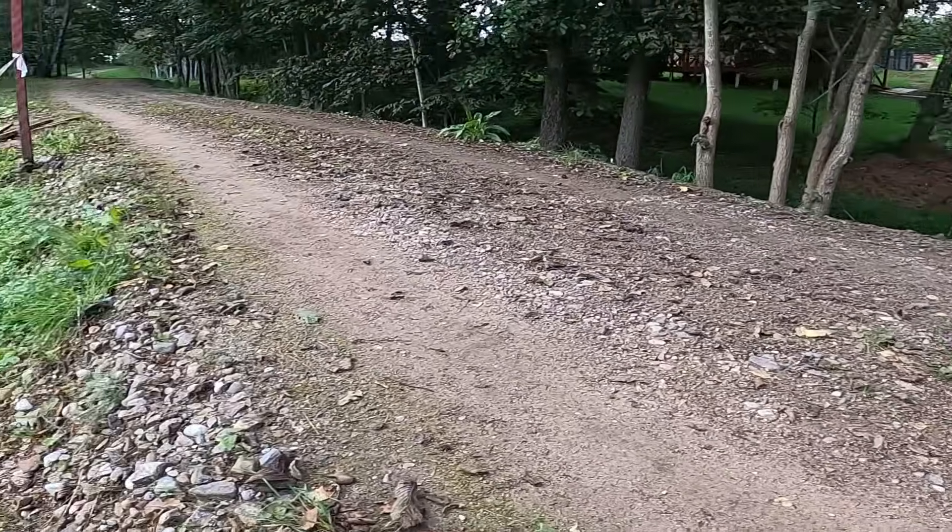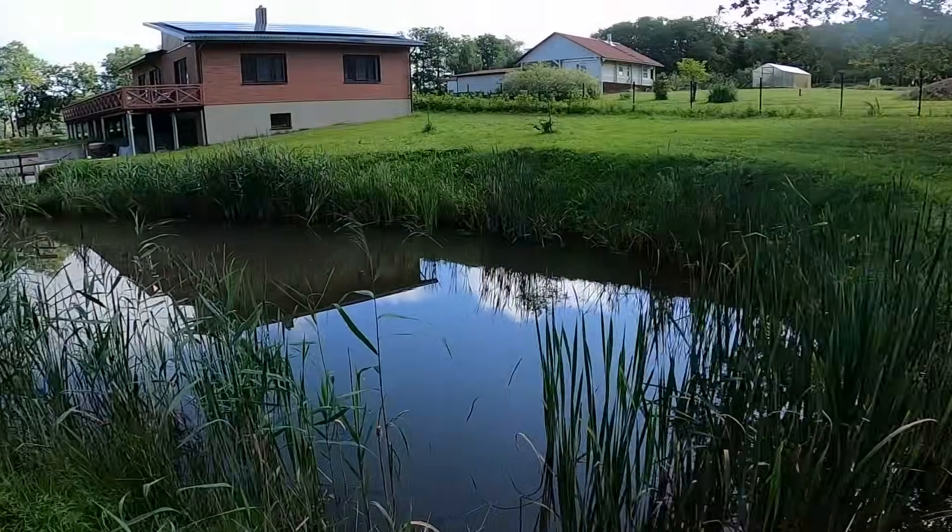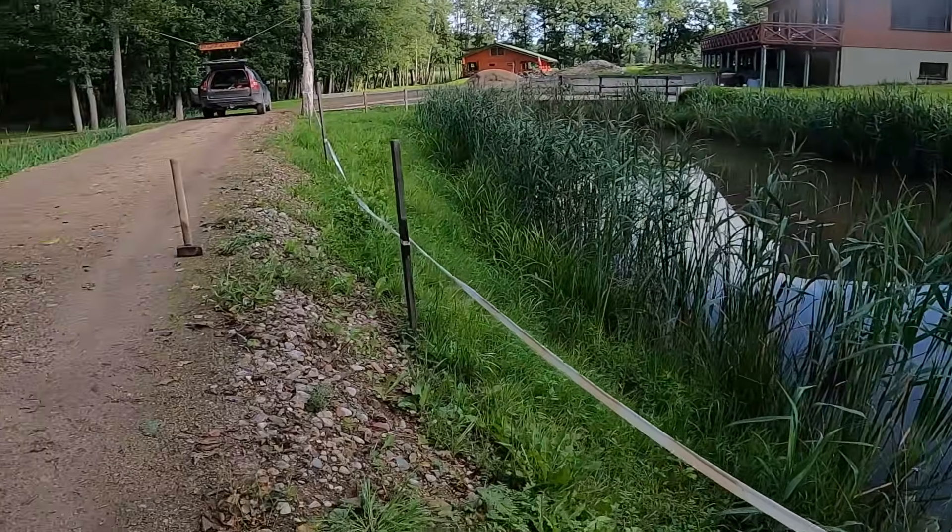This road's hanging right on the pond's edge. One wrong turn and you're in the water. Watch what we had to build to make this road safe.